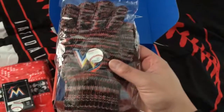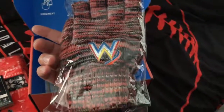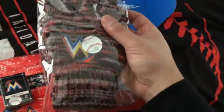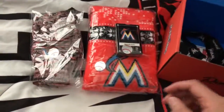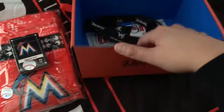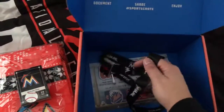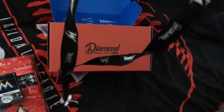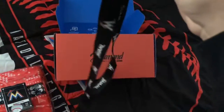This is basically winter stuff. Gloves — actually, I do need new winter gloves, this is nice. Nice-looking gloves. And we have a Marlins lanyard keychain — really nice!